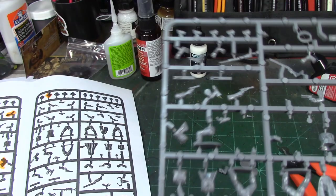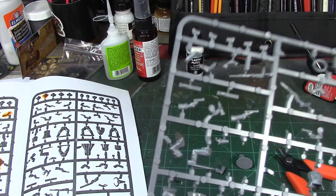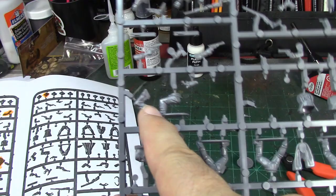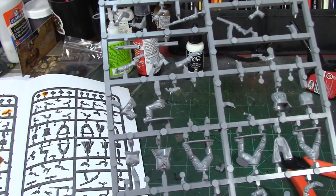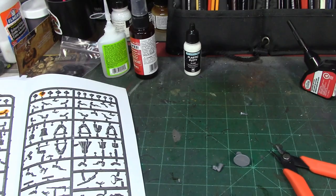Welcome back, brush monkeys. We're continuing the build of the Tombstone characters from Great Escape Games' plastic cowboys box set. This week we're doing Morgan Earp, Wyatt Earp's younger brother. The sprue comes with two sets of kneeling legs, which is perfect because Morgan Earp was shot in the leg during the shootout at the OK Corral. So we're going to use these kneeling legs to build him. Let's put up the pictures of the sprue.